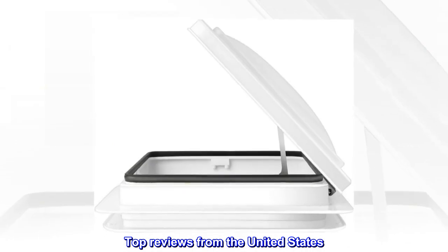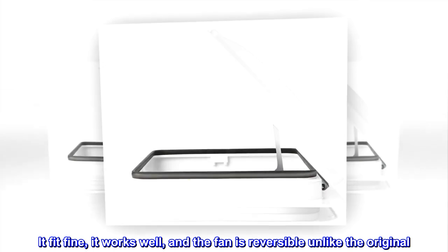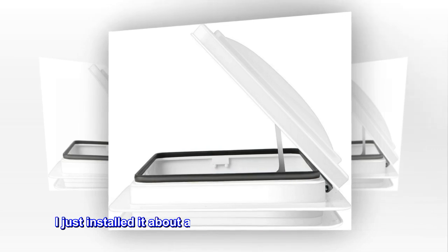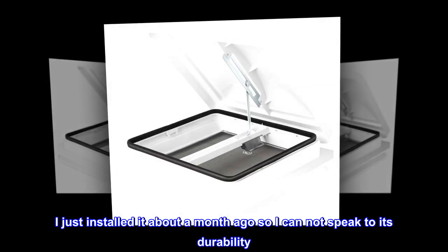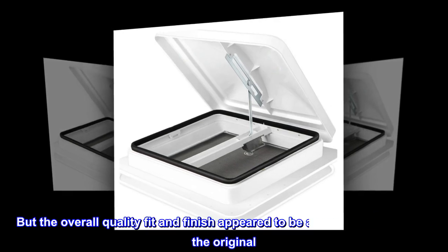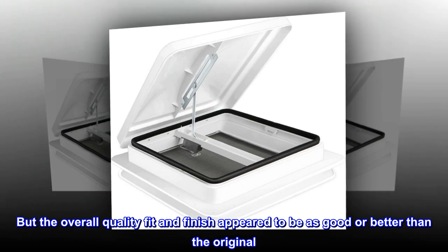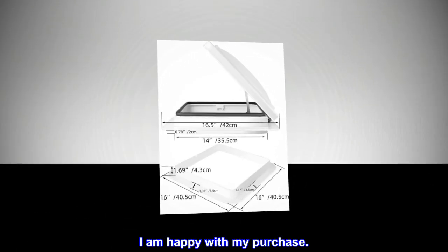Top reviews from the United States. I like it — it fit fine, it works well, and the fan is reversible unlike the original. I just installed it about a month ago, so I cannot speak to its durability, but the overall quality, fit, and finish appeared to be as good or better than the original. I am happy with my purchase.